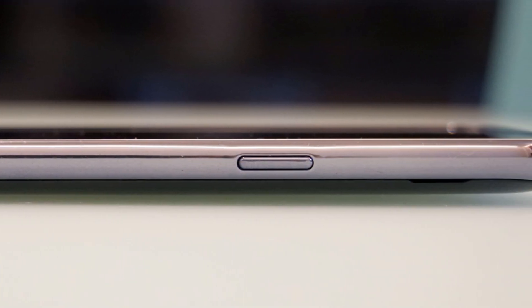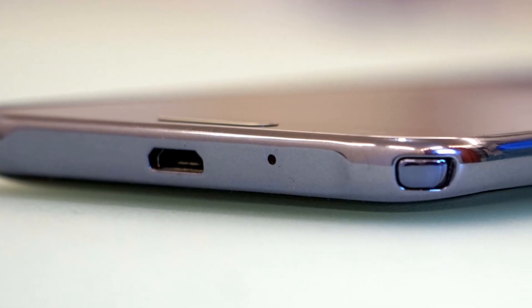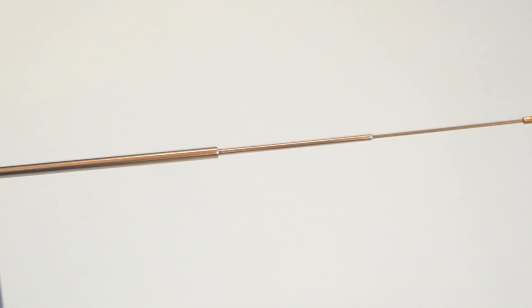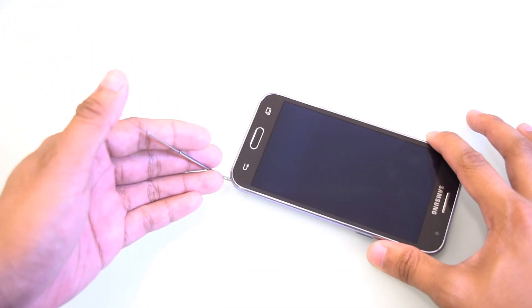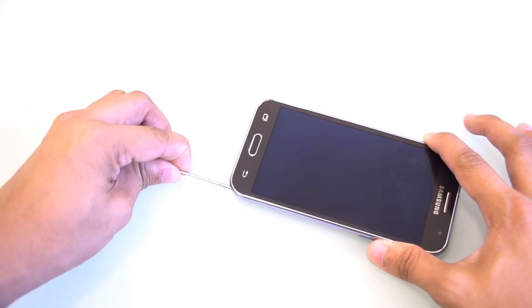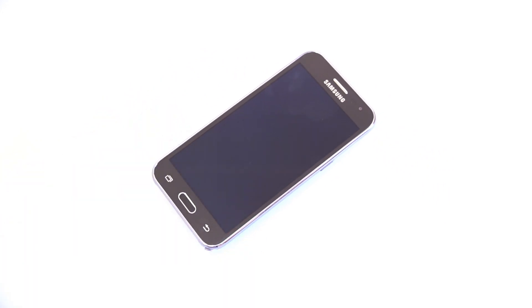At the bottom, the J2DTV features a micro USB charging port, as well as the mic and retractable antenna. The unique feature of the J2DTV is that it features a slim 4.5-inch antenna that can be pulled out at the bottom of the phone. On our test, the J2DTV acquired decent signal coverage regardless of location, and showed good image quality as well.